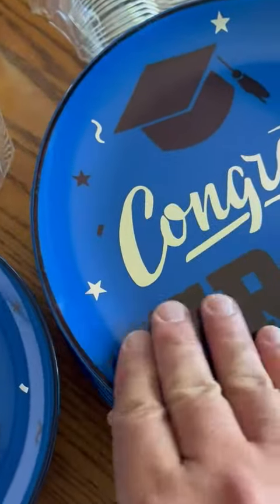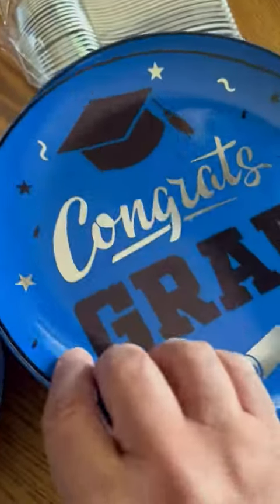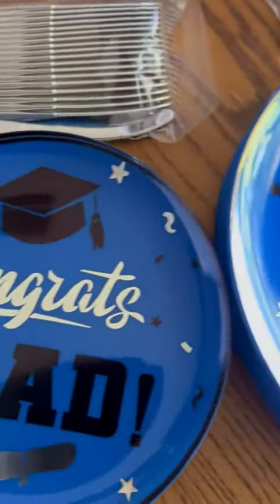Even the big plate has a nice slope so that you don't lose your stuff on there. I think the graphics alone set the occasion quite well, so I'm very pleased with the set. We'll be using it shortly for my daughter.